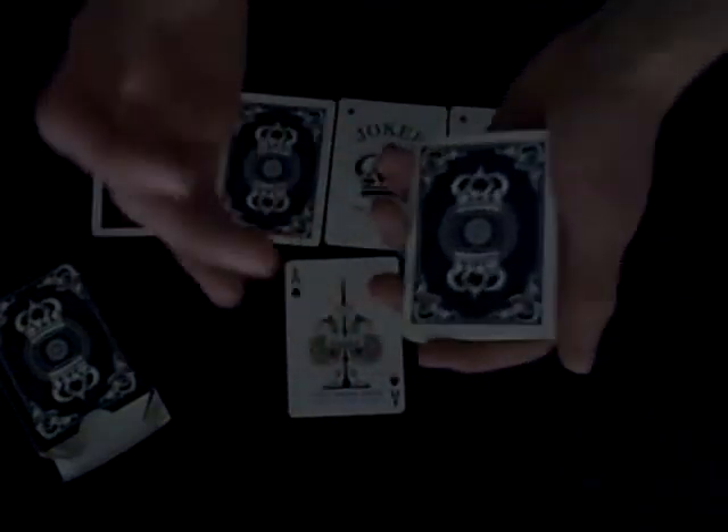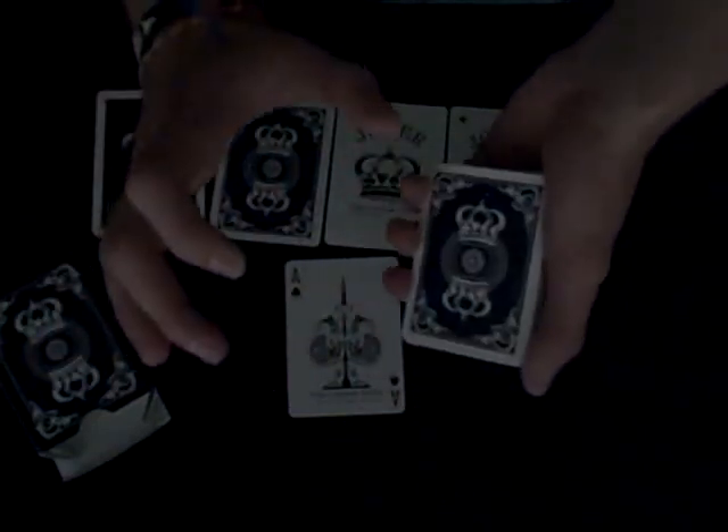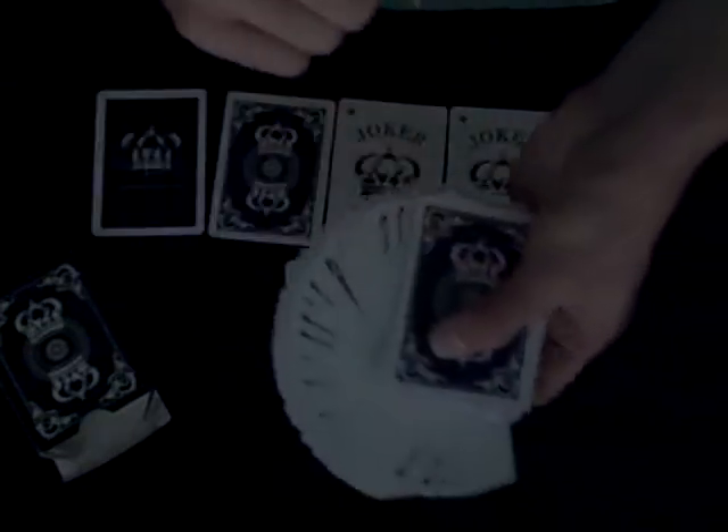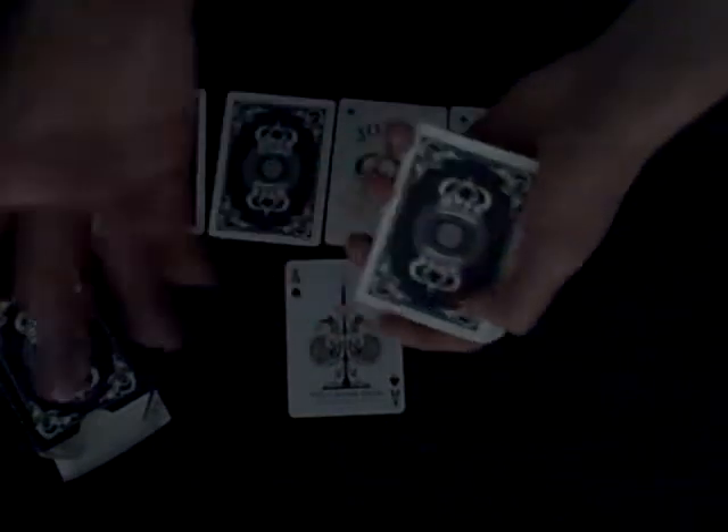My favorite part is the handling — these cards handle amazingly. They have the new magic finish, which has only been used on two other decks: the Gargoyle deck by Lance T. Miller, and the Magic Contact by Dan and Dave Buck, which was made in a very limited run of only 250 or 500. They're always gone by the time I try to buy them. This finish is just absolutely incredible.